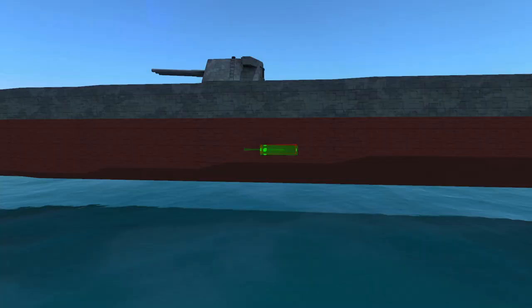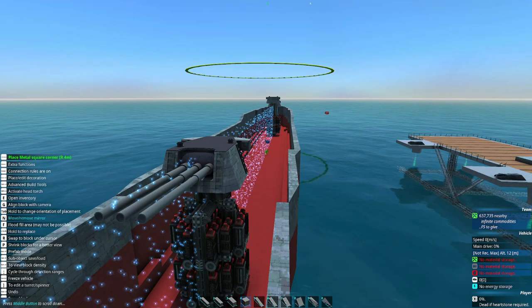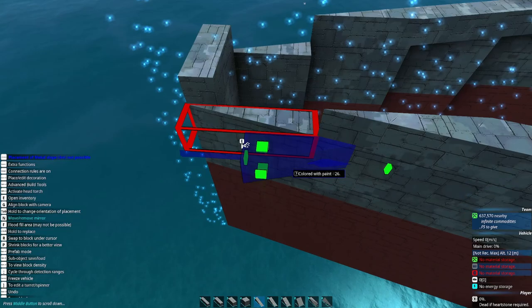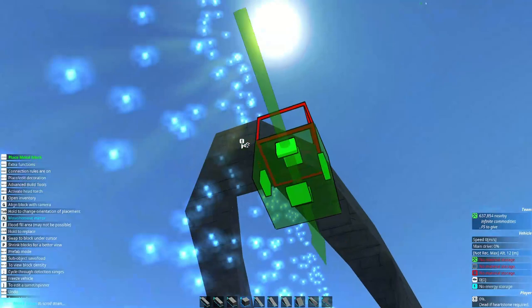Now we do the exact same thing to the rear. Before we mirror the rear, we want to get the angling for where the propellers are going to go — some of you may have been wondering about that. This is about the step where I normally get to it. We'll put some pieces here so the whole rear end doesn't fall, then chop that part off and make it more tapered down. I'll go ahead and get the entire shape of the hull done first — all the shape, everything on top — and then tackle the rear end section.